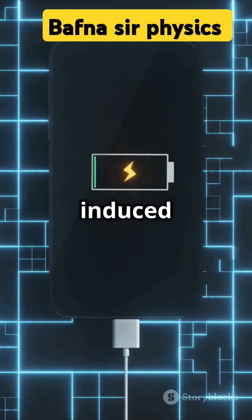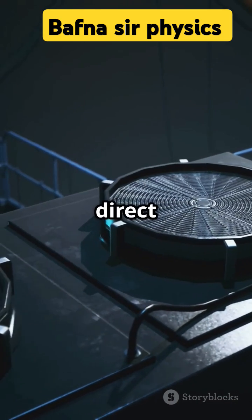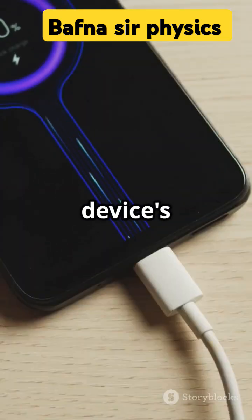The electromotive force induced in the receiver coil causes a current to flow, which is then converted to direct current and used to charge the device's battery.